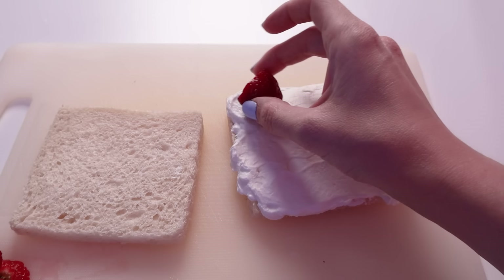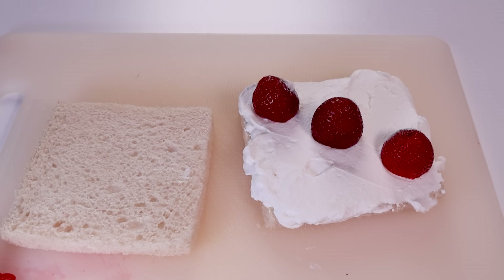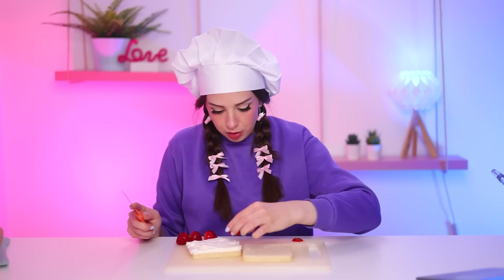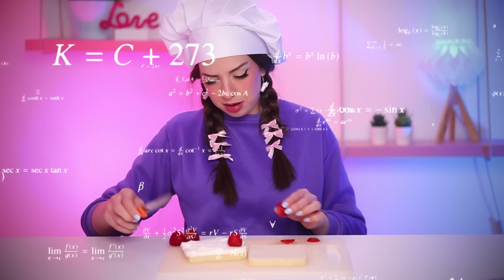Here is where it gets difficult. This is where I need to stop using my mouth and start using my brain. The way I place the strawberries will determine if my sandwich is going to be an absolute mess or a success. Do I place them like this, like this, or like this? I'm gonna place them like this so when I cut it and open it – yeah, I think that will work.